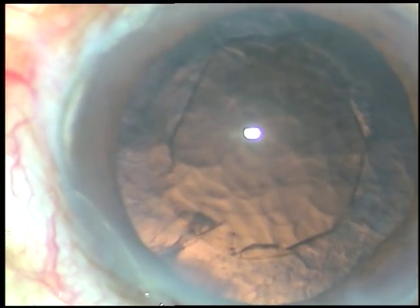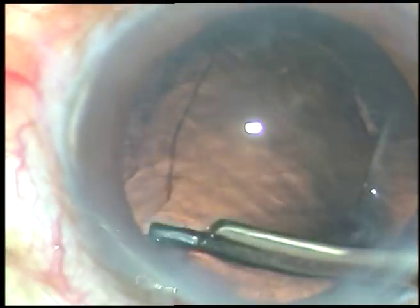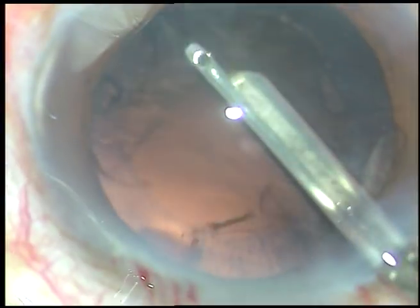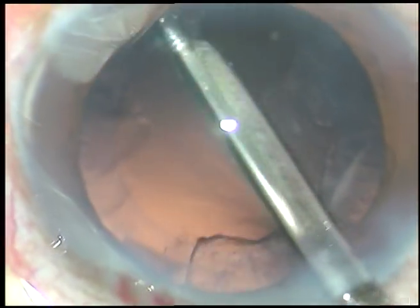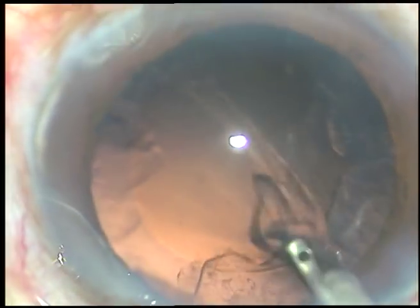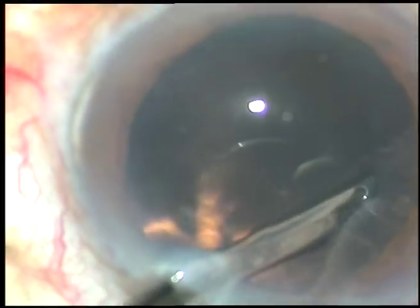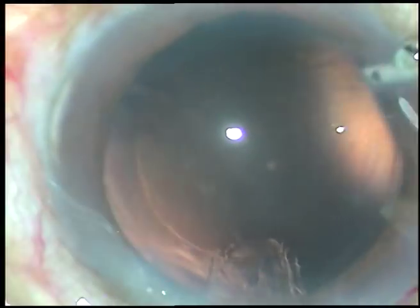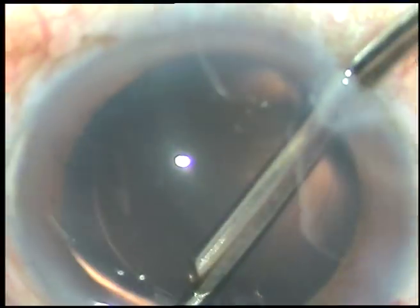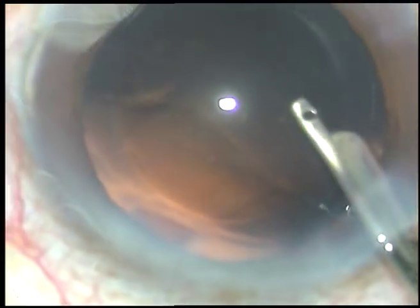The nucleus and epinucleus have been removed. Now the cortical matter is being removed. It is very easy to remove this cortical matter with a 23-gauge Simcoe cannula — it is very fast, very simple, and the anterior chamber maintenance is much more controlled than bi-manual. It saves a lot of time. The cortical cleanup is done.